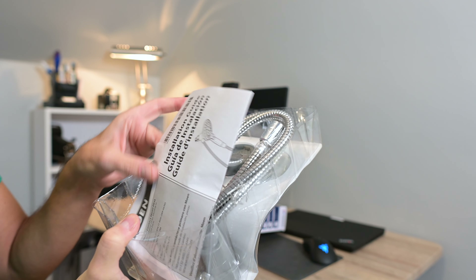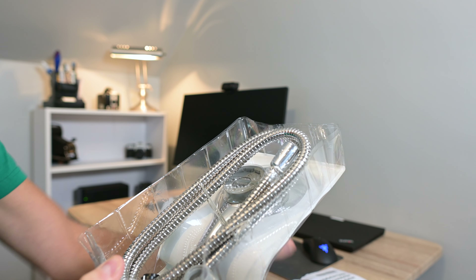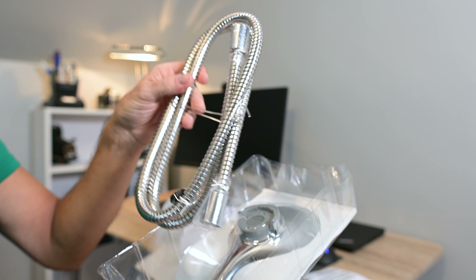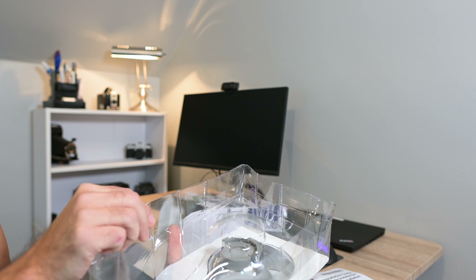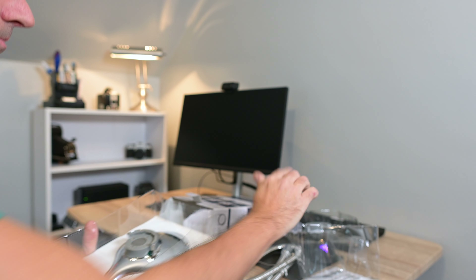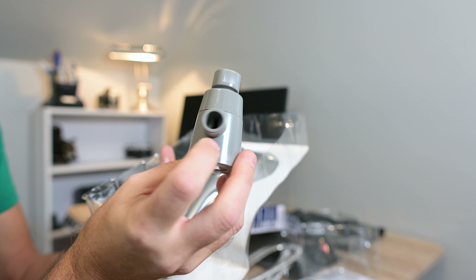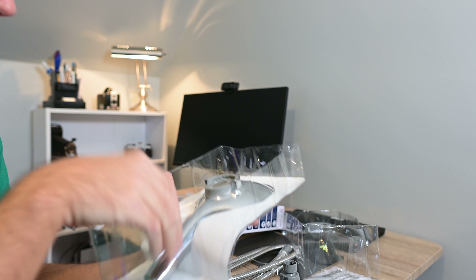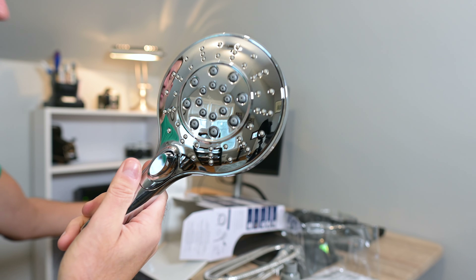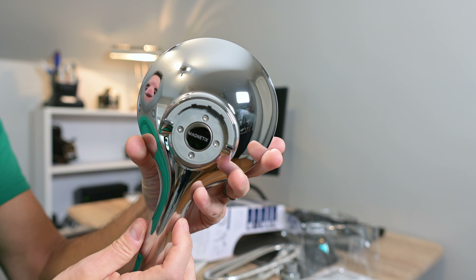So you're going to receive this little instruction installation guide, and you get this nice stainless steel hose. Here is the connector, which connects up to your plumbing. And then here is the shower head itself. Looks really nice in this chrome version.